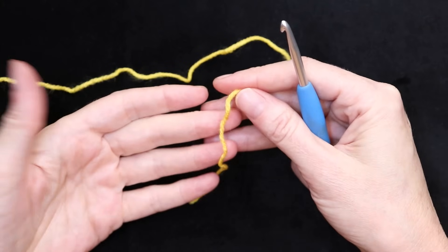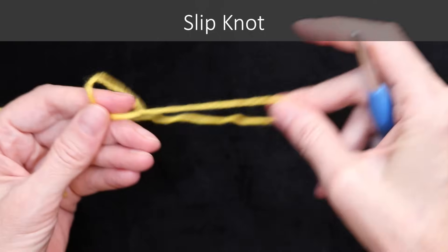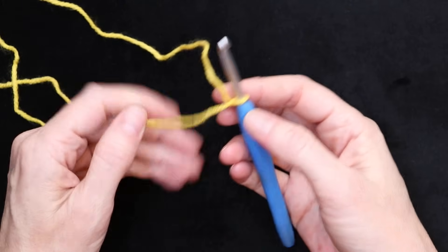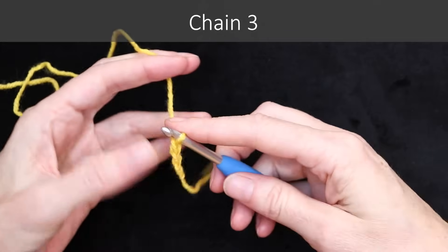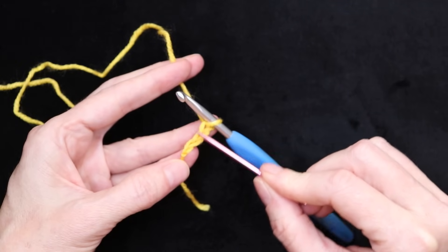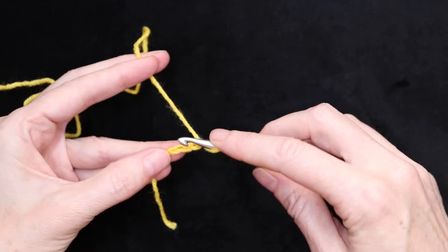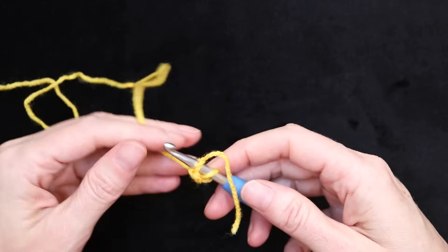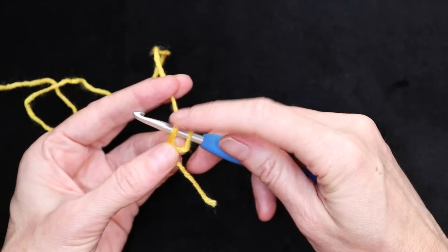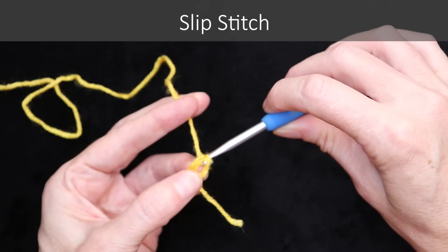Let's get started. We're going to start by doing a slip knot any way you're comfortable with, shrink it down and put it on your hook. You don't need to leave too much of a tail — we're just going to work over it and snip it off, so a couple inches is fine. Now chain three: one, two, and three. We're going to go into our very first chain. You don't count the knot or what's on your hook, just these V's in between: one, two, and three. Go into the very first one right on top of that knot. Push your hook in, hold your tail down along your work, and pull it a little bit to get a U shape.